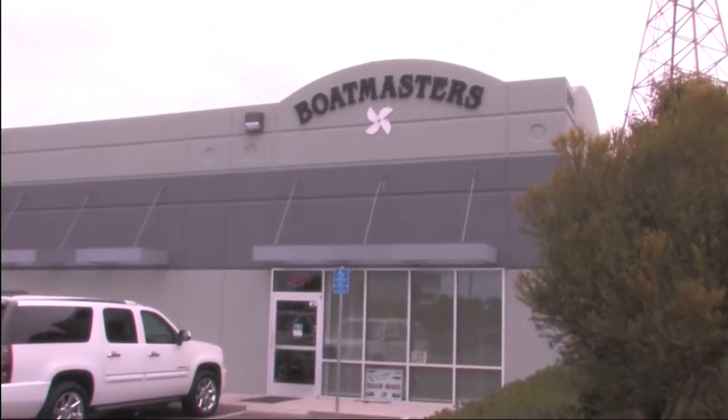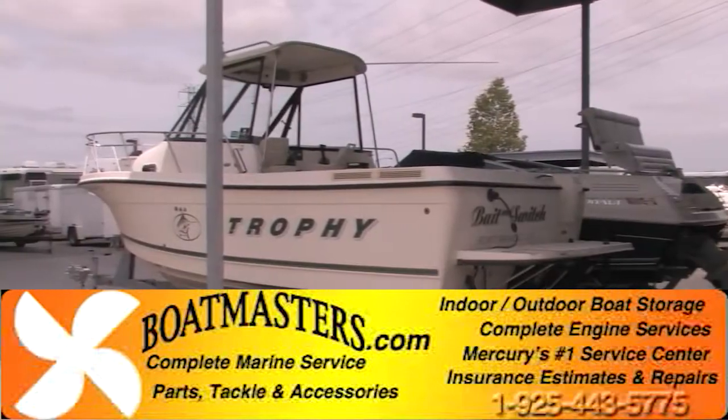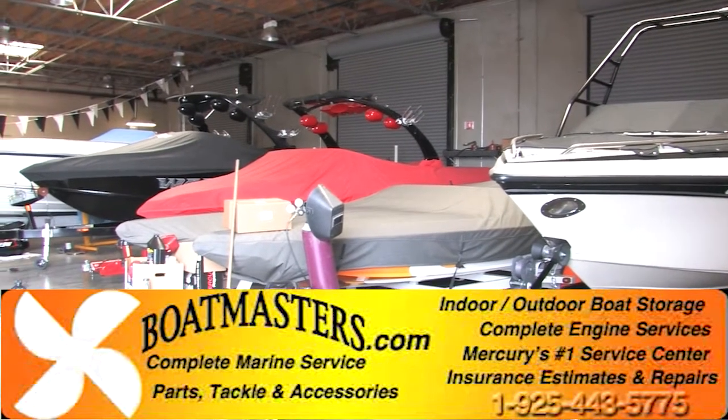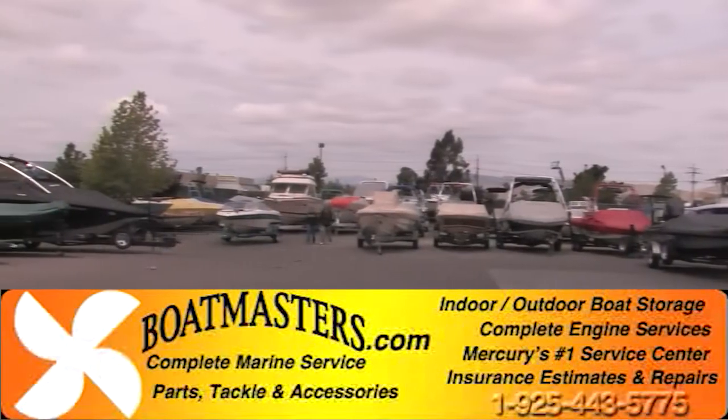Are you looking for a reliable boat repair center? Look no further! Boatmasters in Livermore has been servicing boats and boat trailers for over 20 years. Conveniently located off of highway 580 in Livermore, their 10,000 square foot facility has everything you could possibly need.